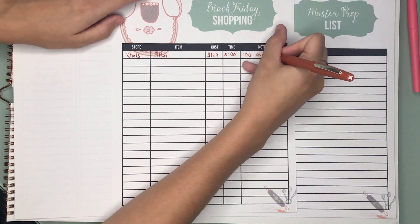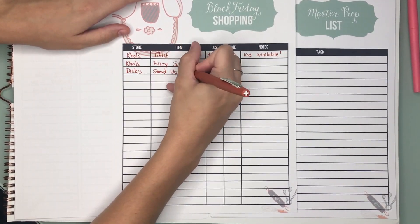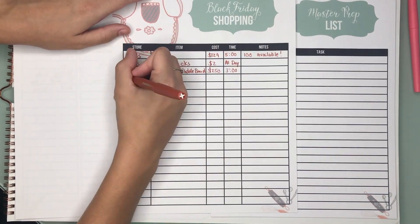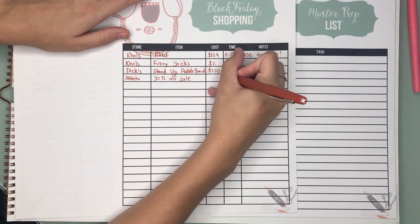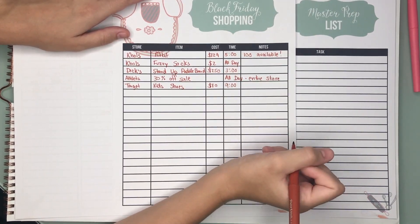Next we have your shopping list. We say Black Friday shopping, but it doesn't have to be Black Friday — you can keep track of any of your shopping. The store, the item, how much it costs, when you need to go. This is really important if you do want to do Black Friday shopping where there's a limited time to get things.